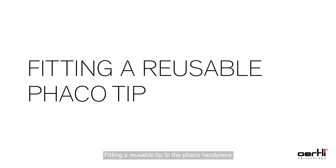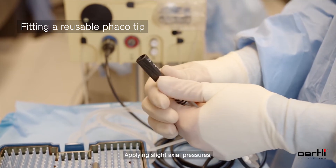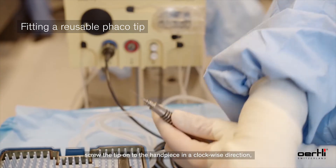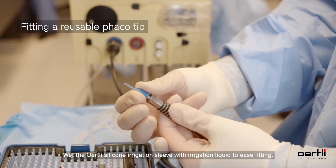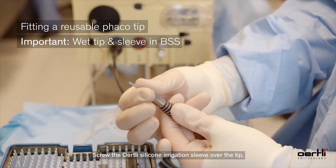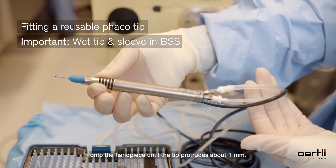When fitting a reusable tip to the FACO handpiece, pull the FACO key supplied over the reusable tip. Applying slight axial pressure, screw the tip onto the FACO handpiece in a clockwise direction until it locks into position. Wet the silicone irrigation sleeve with irrigation liquid to ease fitting, then screw the sleeve over the tip onto the handpiece until the tip protrudes about one millimeter.